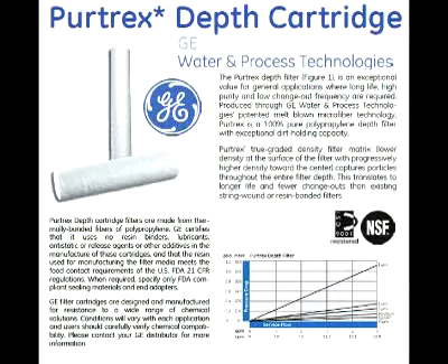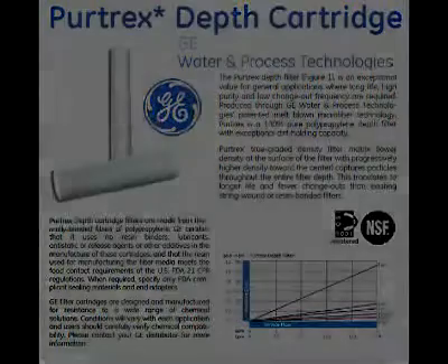The first stage of your unit utilizes a sediment filter. These are used to reduce sediment, rust, and larger particulate matter. Most companies use a standard filter that has the same micron rating throughout the entire thickness of the filter. The problem with these is all the sediment will get caught on the outside layer, and the inside is useless. As the outside layer clogs, the water pressure drops and so does the efficiency of your membrane. At Bulk Reef Supply, we use Pure Trex depth sediment filters made by GE Water and Process Technologies. This is a true graded density filter, which means it has a larger micron size on the outside surface with a progressively higher density towards the center, capturing particles throughout the entire filter depth, translating into longer filter life and fewer changeouts.